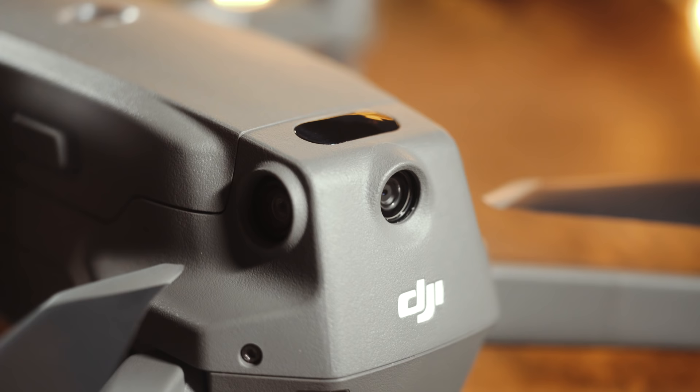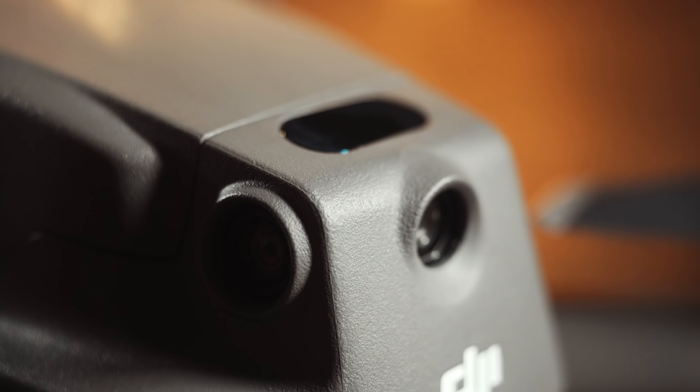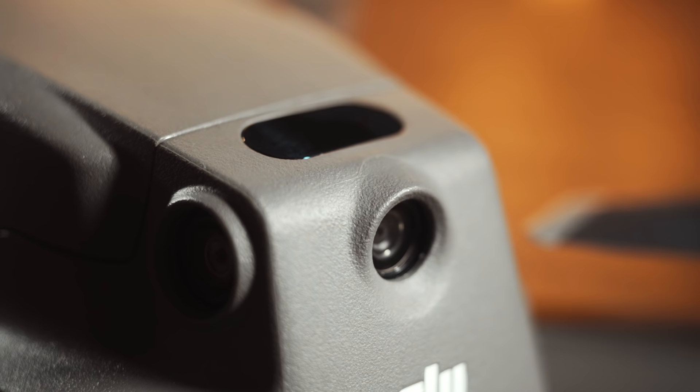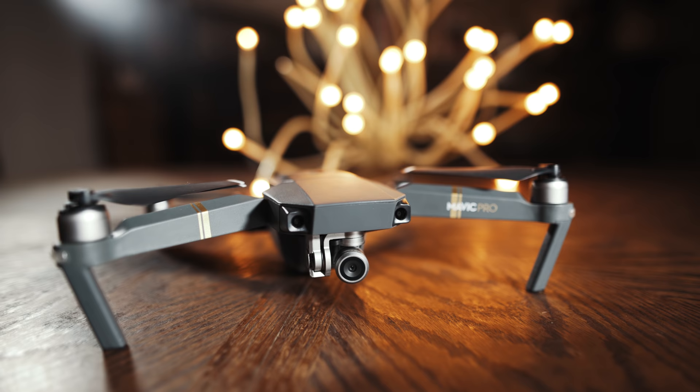You'll also notice that there are some new cameras and sensors on the sides, back, and top. That's because DJI has added omnidirectional obstacle detection, so you don't hit stuff nearly as easily. This is a great improvement over the Mavic Pro's only forward and downward facing obstacle avoidance sensors.